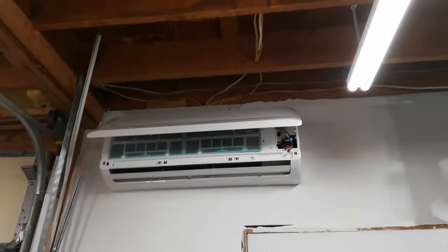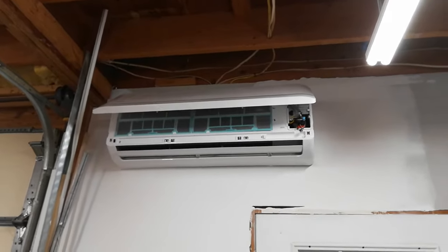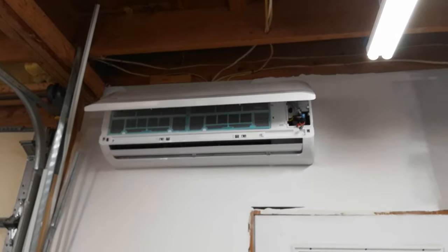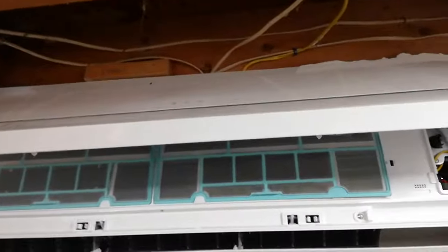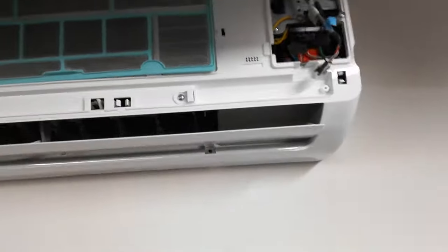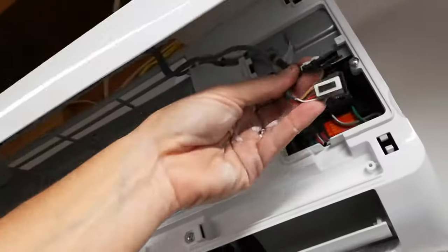Here's a video of how to take the front cover off of a Carrier high wall AC unit mini split. There are very poor instructions online and I didn't see any good videos, so I figured I would make one. First, unhook the wiring connections in here.